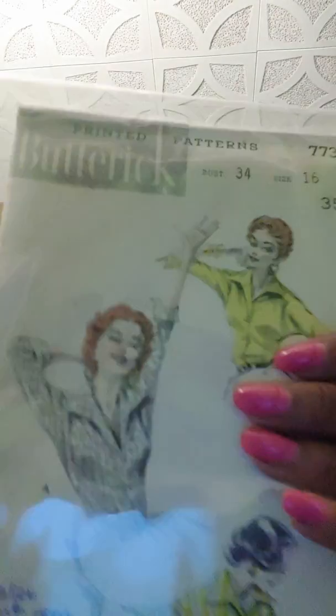Also Simplicity 2580 — I just adore this. It has a full skirt with a long bow, very feminine, and it's a shirt dress that also has a pencil skirt version. Then this is Butterick 7731, which is Italian from 1950. It has kimono sleeves and comes with or without a cuff — I think that's really attractive.